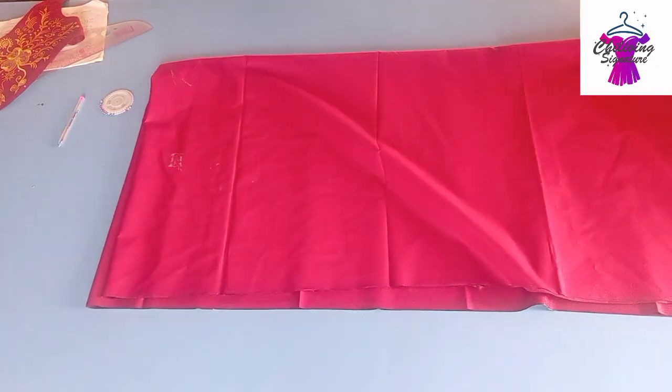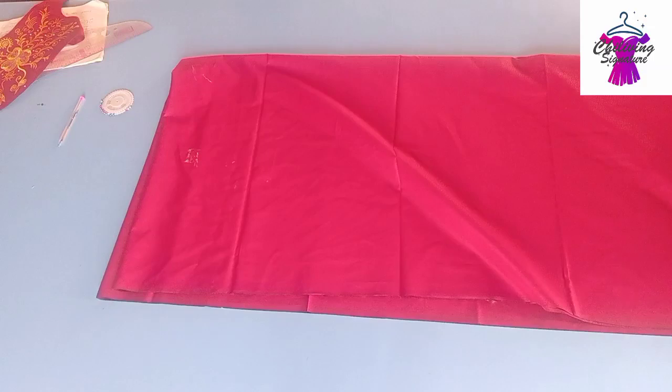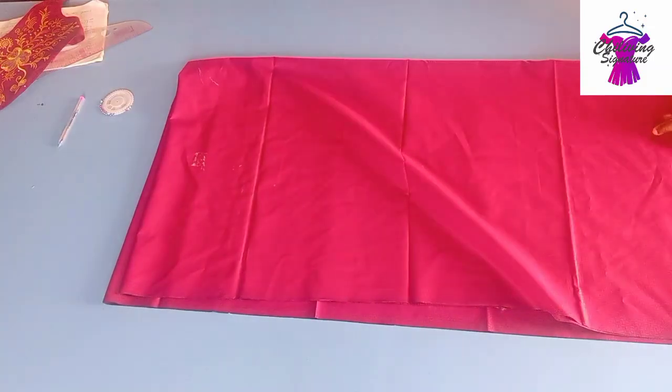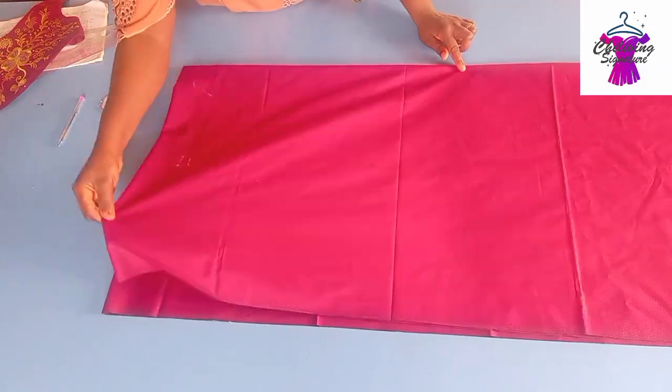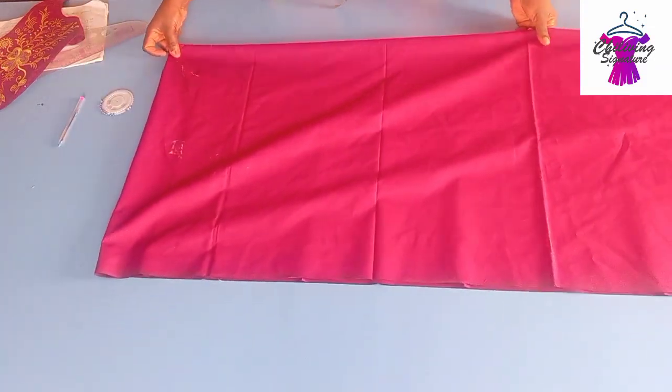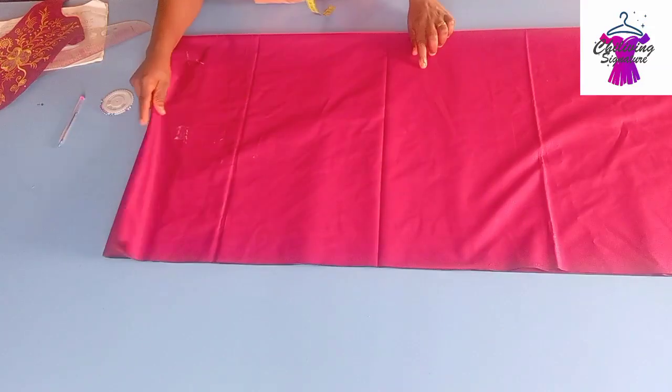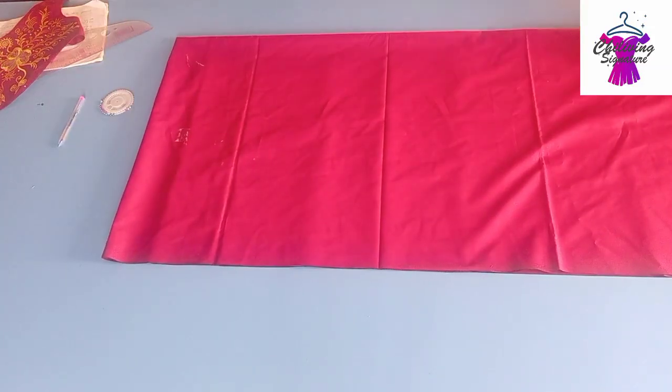When we're done arranging it, the next thing to do is to find the length of our boubou. The working length is 65 inches, so let's quickly arrange it properly now.